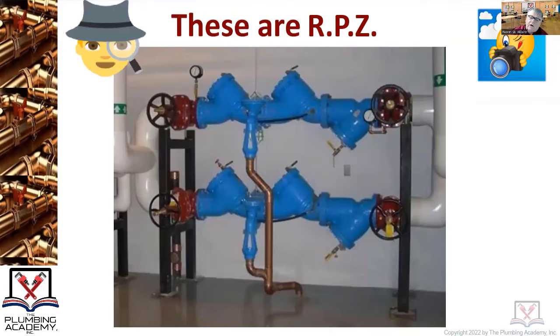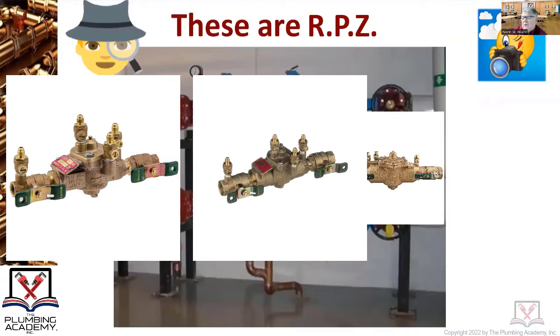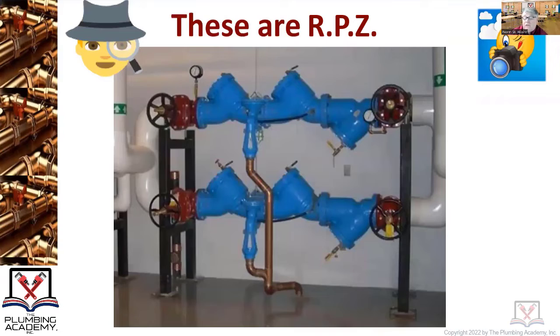Some of you might think the architect or engineer will handle that — no, they won't. This applies even for half inch, three quarter, and one inch units on small commercial applications or even a residential house where you can't use a pressure vacuum breaker for an irrigation system and you're doing an RPZ instead. You've got to get approved by the DEP because they need to be serial numbered and tested twice a year.